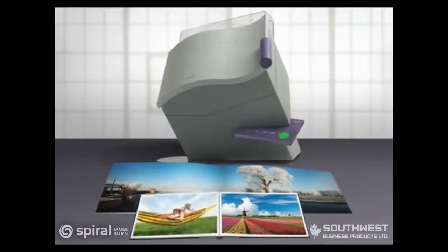The Powis Parker Photo Press — the quickest and easiest way to create professional hardbound photo books in minutes. Start with your finished silver halide, dye sub, or inkjet prints.